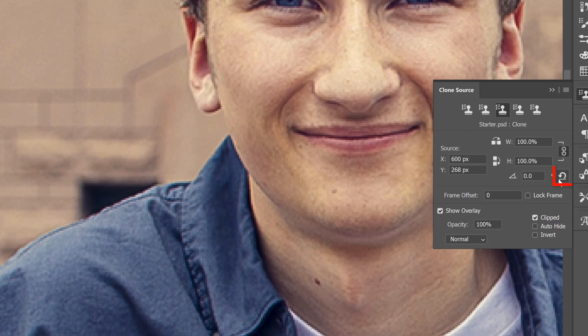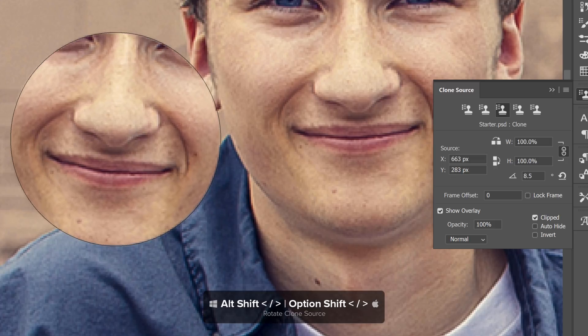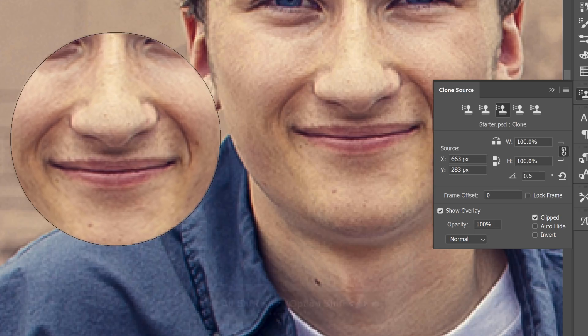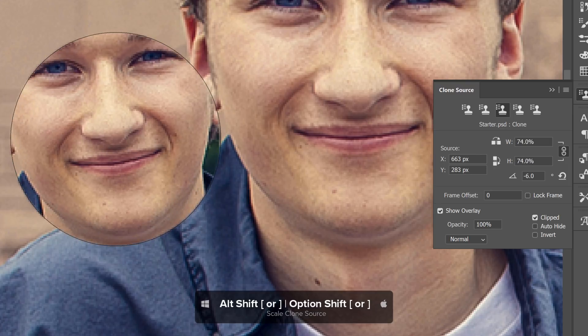To reset these settings, you can click on the reset button. Also, don't forget that with North American keyboards, you can use keyboard shortcuts to adjust the sample source. Hold Shift and Alt on Windows, or Option on the Mac, and tap on the greater than or less than keys to rotate the source. Or, you can tap on the bracket keys to scale the source.